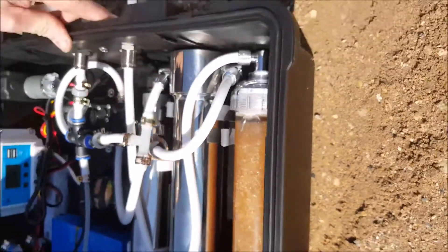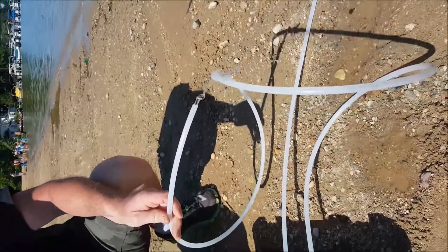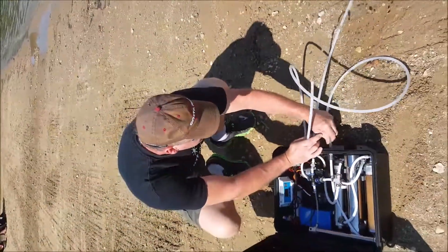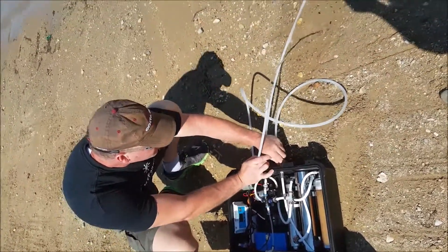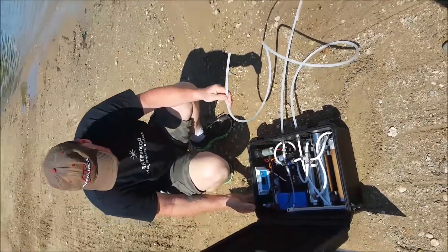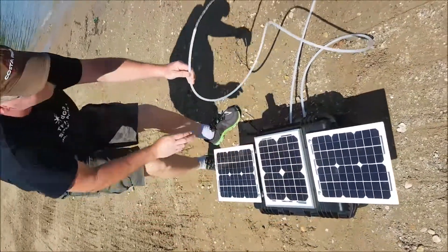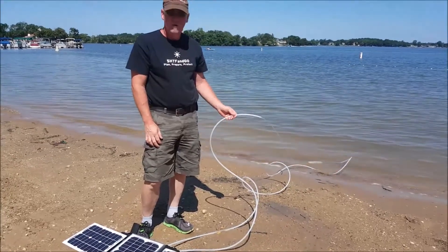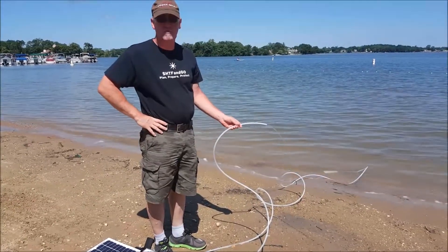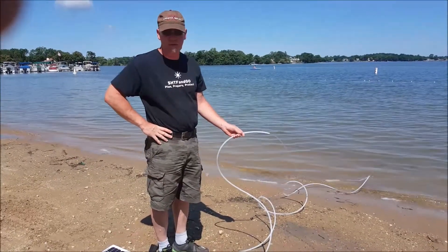I'm going to go ahead and turn the unit on. There you go — we have water production. I'm going to go ahead and turn the UV on. Now we're running on solar. The unit produces three-quarters of a gallon per minute with the UV running, and just under a gallon per minute without the UV. The UV pulls between 7 and 10 watts.